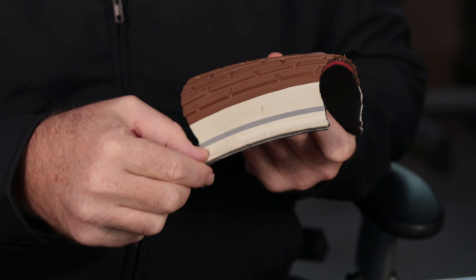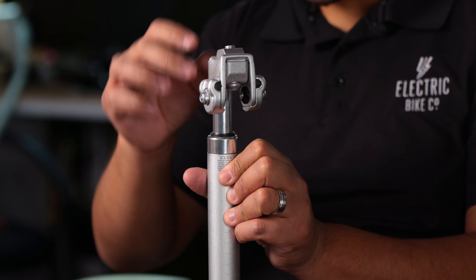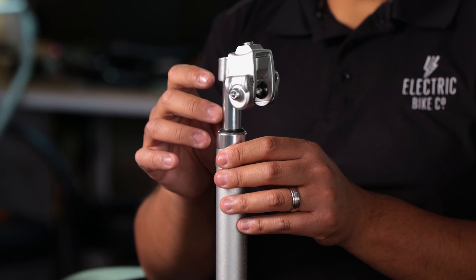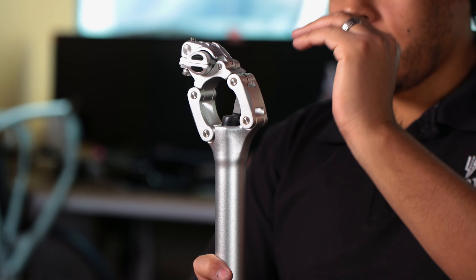We also have suspension seat posts — two different types on the website, and a third if you really want an upgrade. We have the EBC suspension seat post, the Satori suspension seat post that moves up and down, and the Suntour suspension seat post. Having suspension in the back is a huge advantage.